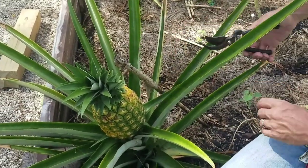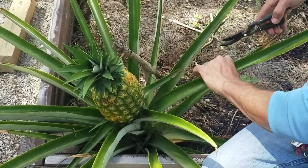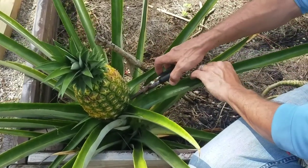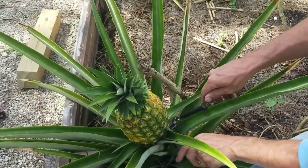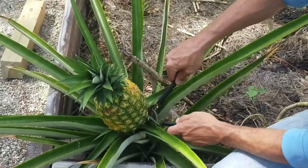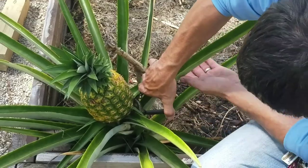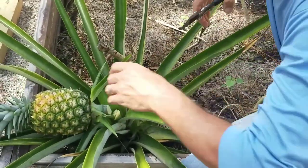Alright, we're going to get up in there and we're going to cut this back right down. Cut this off. And there's one of the pineapples. So this is the harvest.